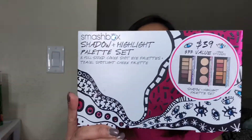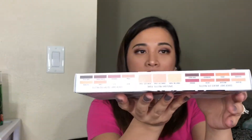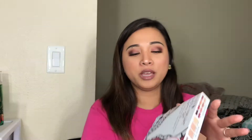Let me talk to you guys about the box packaging first. It has a sticker up front that shows you the value and the price, and on the side you will see the names of the shades — basically everything that you are going to get in the three palettes. This is also made in the USA.